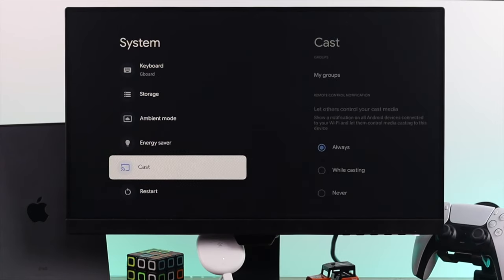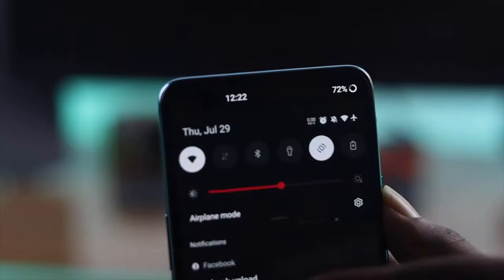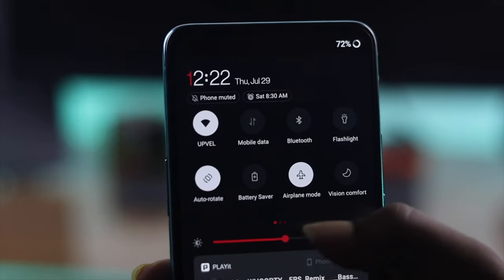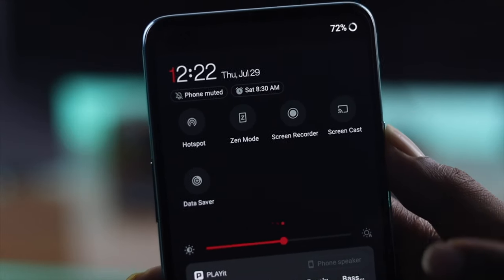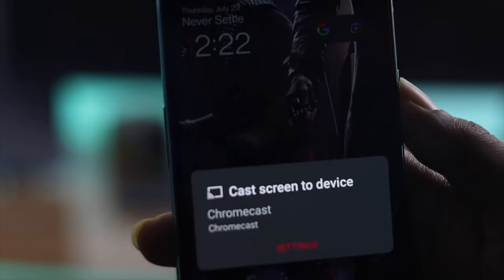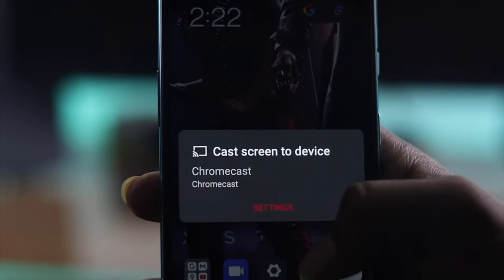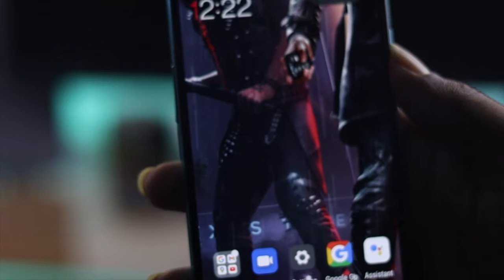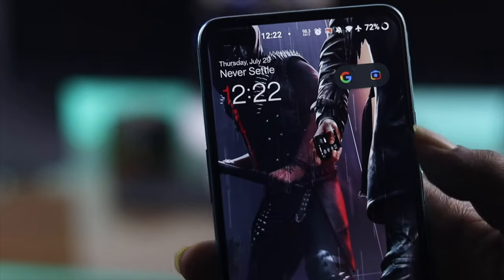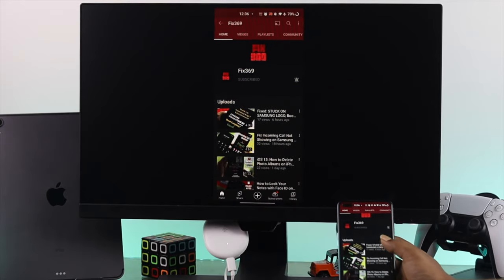Now let's go ahead and get started with your Android device. All you want to do is swipe down from the top and simply find Screencast. Go ahead and swipe to the right and you're gonna see the option called Screencast. Tap on there and automatically you're gonna find your Google Chromecast right there. Simply tap Start Now and what's gonna happen is it's gonna switch your screen to your Google Chromecast. Now I'm just actually mirroring my phone to the Google Chromecast and this is how it works.